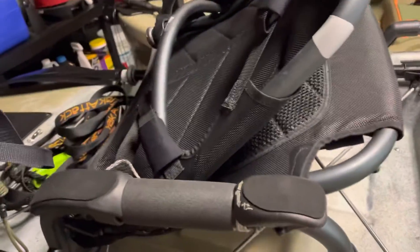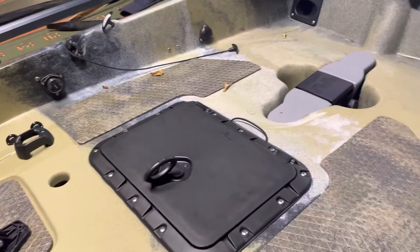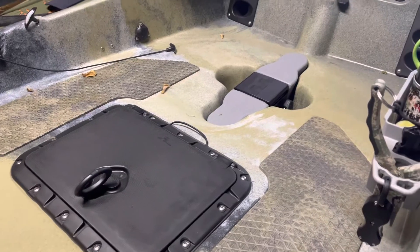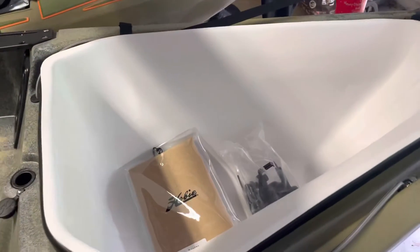I've already set mine up on both sides. You also get the chair. That's it — not a lot of accessories, but it's more than what most kayaks come with, so good for Hobie. If you have any questions, put them below and I'll try to answer them the best I can. Thanks.